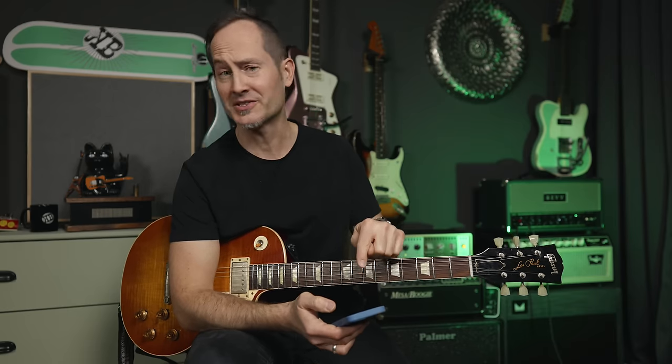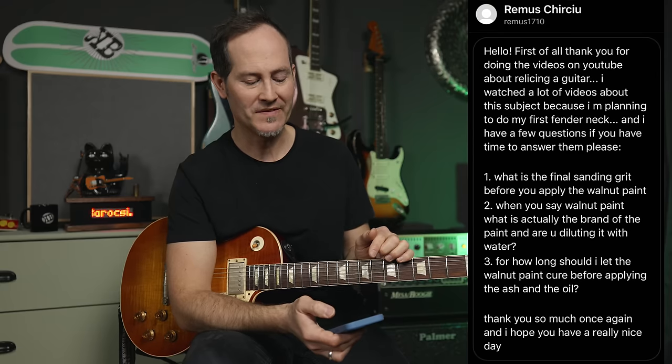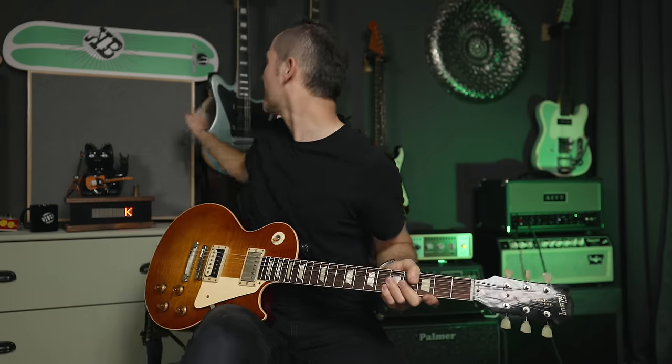This one is from Remus, and we're talking about relicking guitar necks — specifically the back of the neck. His first question: what is the final sanding grit before you apply the walnut paint? Two things about this: first, it's not walnut paint I used on that guitar — I think we're talking about this guitar where I removed all the finish from the back of the neck and applied stain. Stain is usually water-based — a kind of transparent color that sinks into the pores of the wood, so it's not paint that sits on top like a lacquer. It soaks in and colors the wood itself.